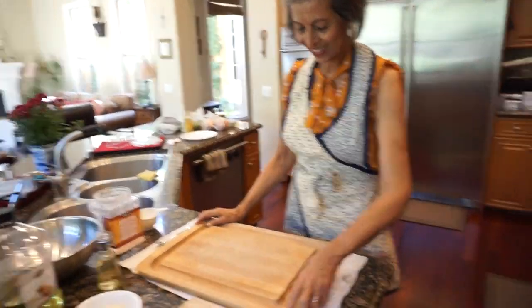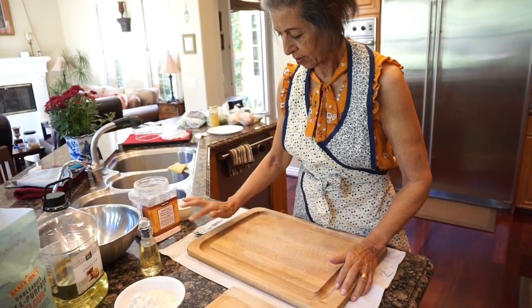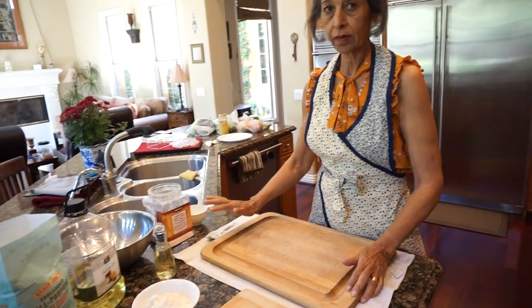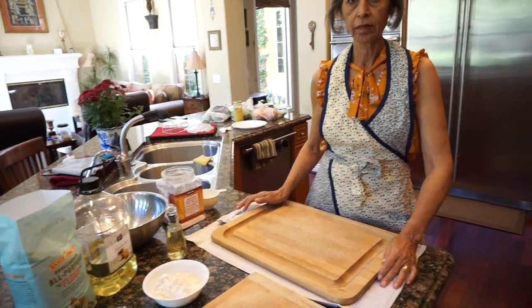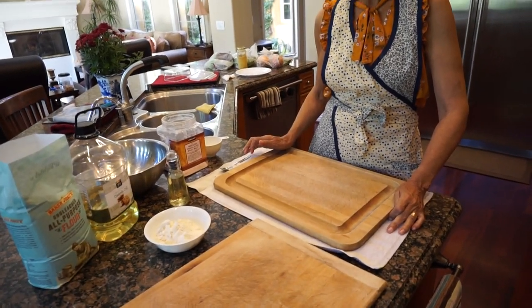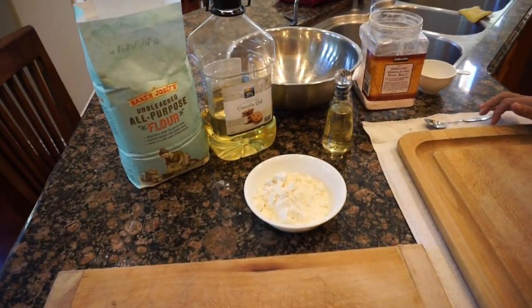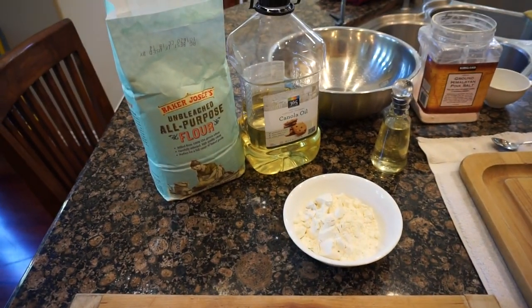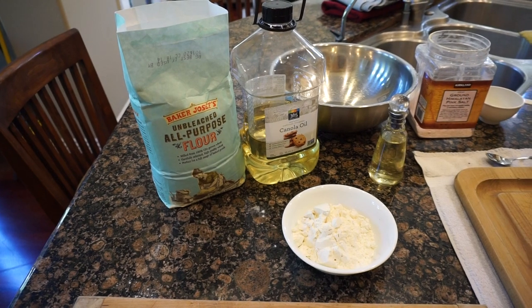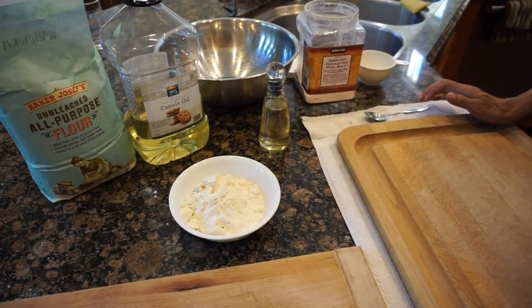Today we are making samosas, and first we're going to be making the samosa pur. Samosa pur is the pastry or the tortilla that you make the samosas in — that you wrap the samosa meat in. The ingredients for samosa pur are all-purpose unbleached flour, oil, and salt, and we have a little container with the oil so it'll make it easier when we're making it.